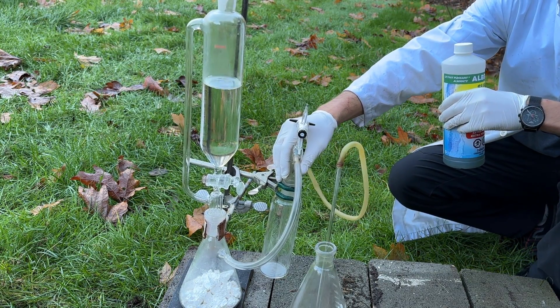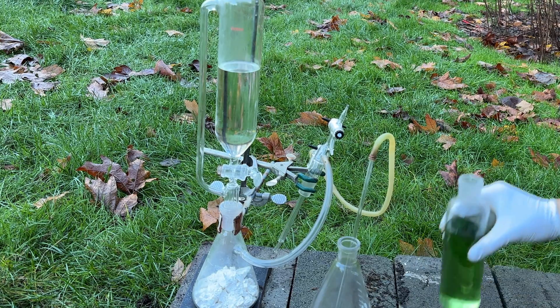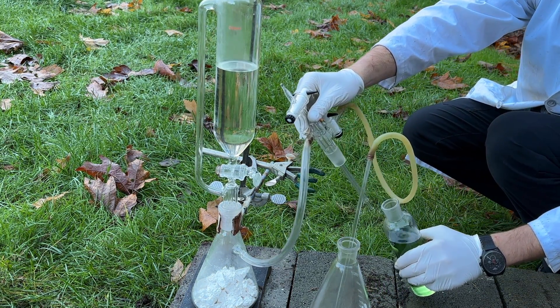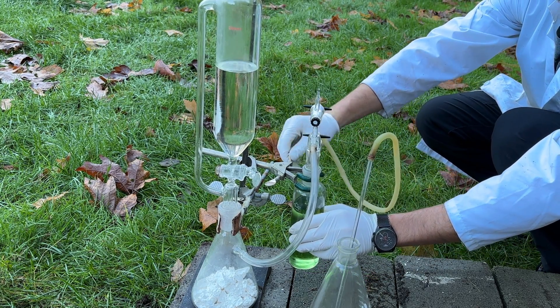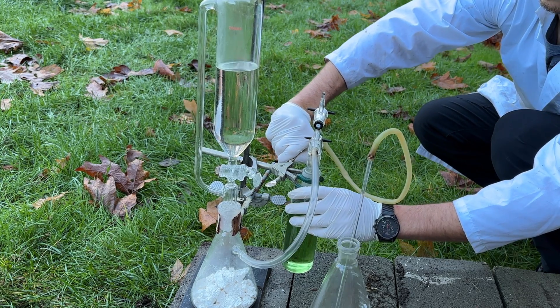Next, some concentrated sulfuric acid from drain cleaner was added to a gas washing bottle to dehydrate the chlorine gas produced. Purified sulfuric acid can also be used, which I showed how to produce in a previous video; however, drain cleaner purity is sufficient. Alternatively, anhydrous calcium chloride can also be used, which can be dehydrated above 260 degrees Celsius from calcium chloride bought as a pool chemical.